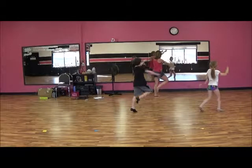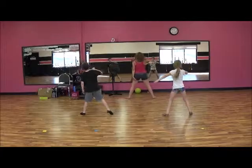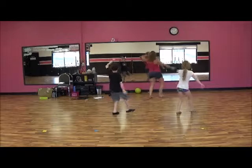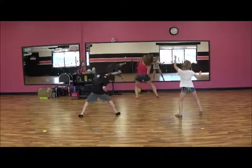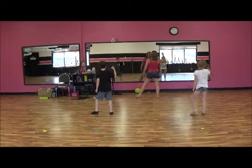Walk. Right, left, right. Swoop with your right, and left. Go right, go left. And pop. Circle, pull. Circle, pull. And I'm just sitting my feet apart.